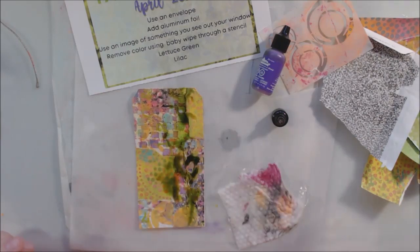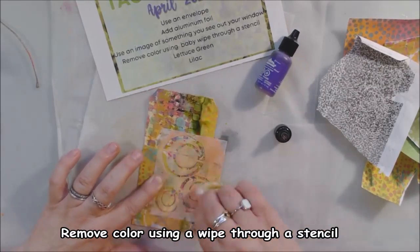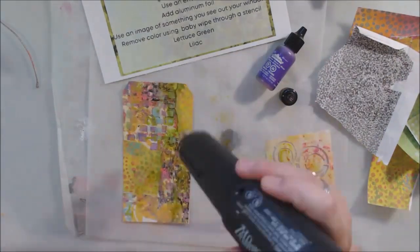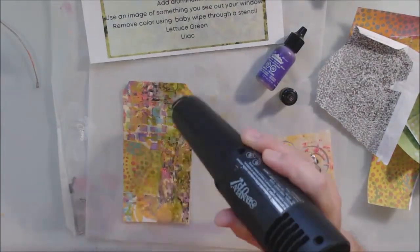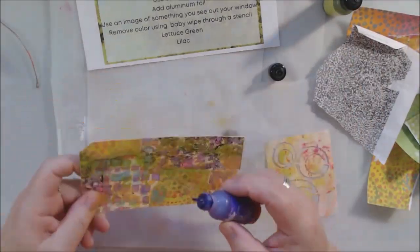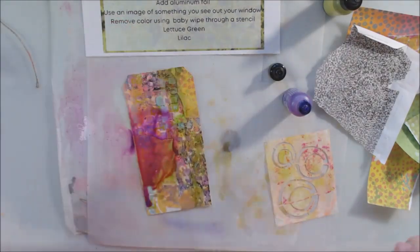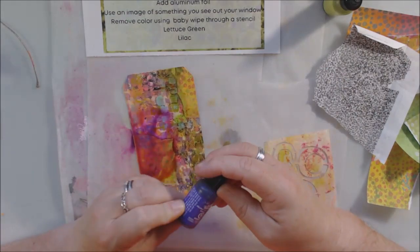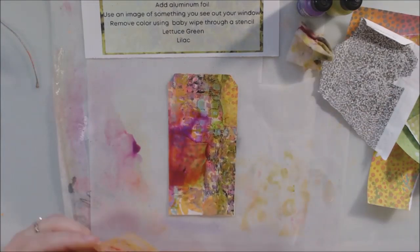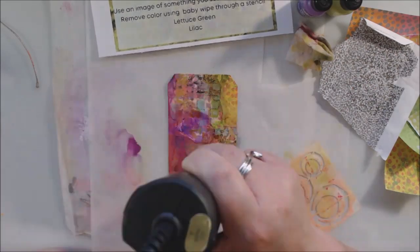I started with the background paper, which has acrylic paint on it. Another one of the steps was to remove color through a stencil using a baby wipe. I grabbed a couple of ATC-size stencils from Stencil Girl - they come in a set of nine and you can cut them apart. An ATC is three and a half by two and a half, about the size of a playing card, and you get nine different designs on the stencil. I grabbed a couple and stuck with circle-type shapes because the background paper had a lot of dots and circles on it.